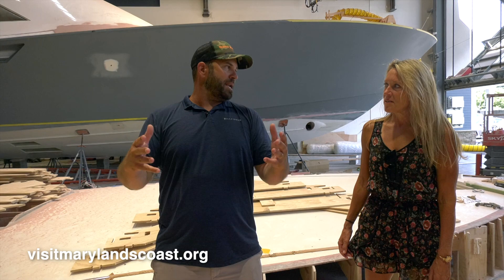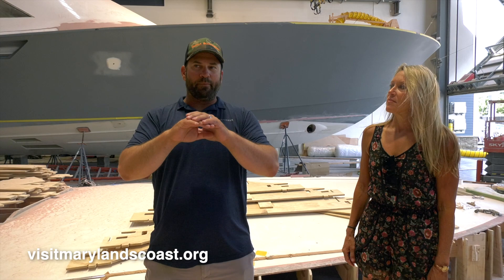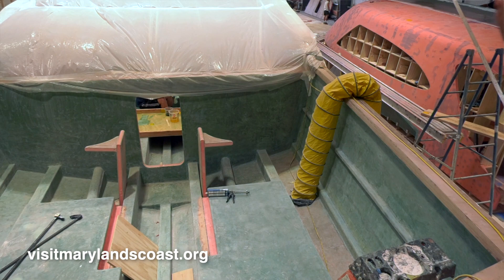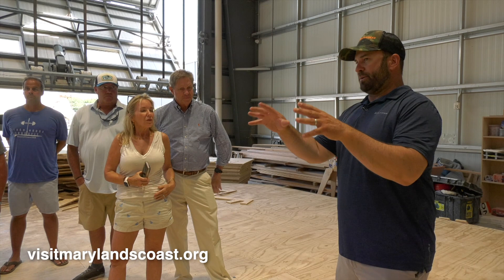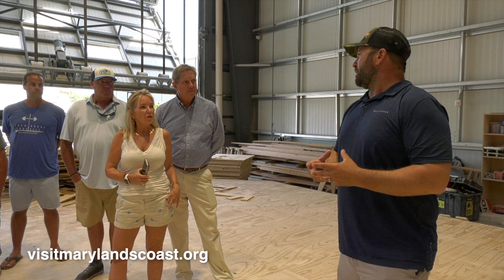We don't use a mold — the way we build our boats is cold molded wooden boat construction. We set up our jig or fixture, then laminate clear Douglas fir for the keel, the stringers, and the chines. We install the bulkheads, shape all that lumber down to fit the fixture, then plank the shell of the boat with three layers of Okume plywood. Then we fiberglass it, apply different fairing compounds and primers, and top coat it. Every piece of the boat is hand built, hand shaped.